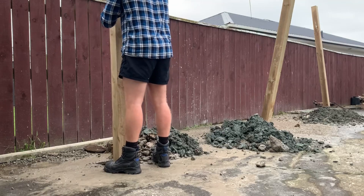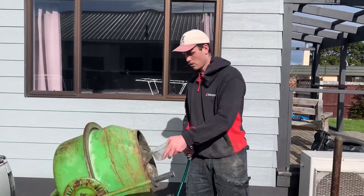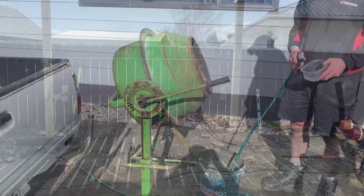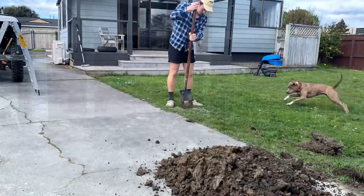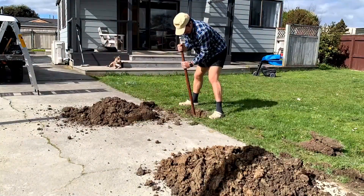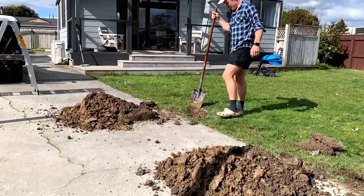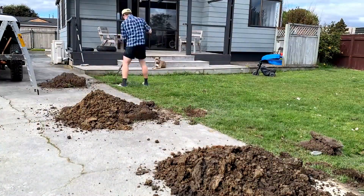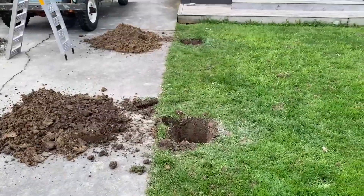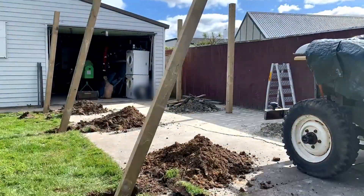Over the last month or so I cut some concrete up in my driveway, dug some holes and poured some concrete with my mate Connor. Yeah, he thinks he's a little bit dangerous. Armed with crocs, short shorts and a shovel I dug three more holes and chucked in three more posts. Then it was time to place them all in the holes, brace them up and put some pegs in the lawn.